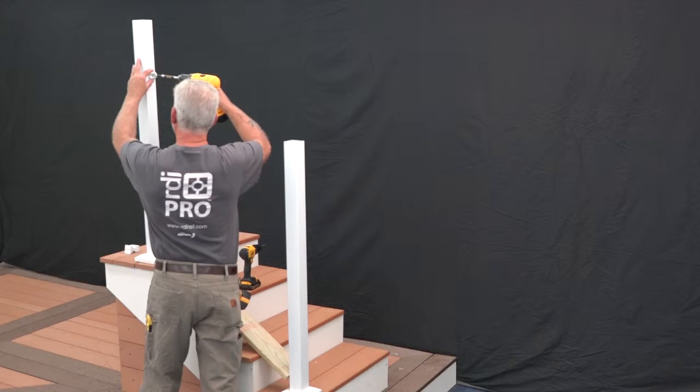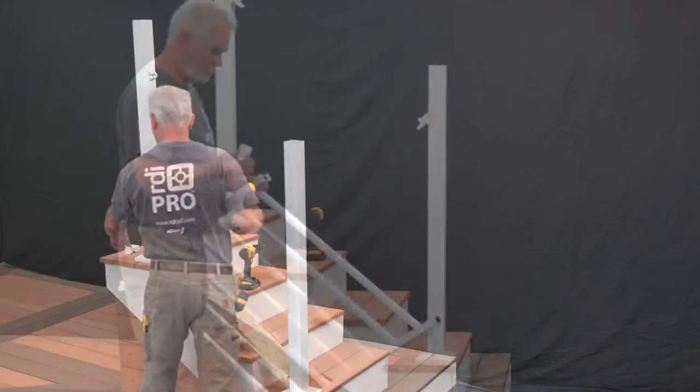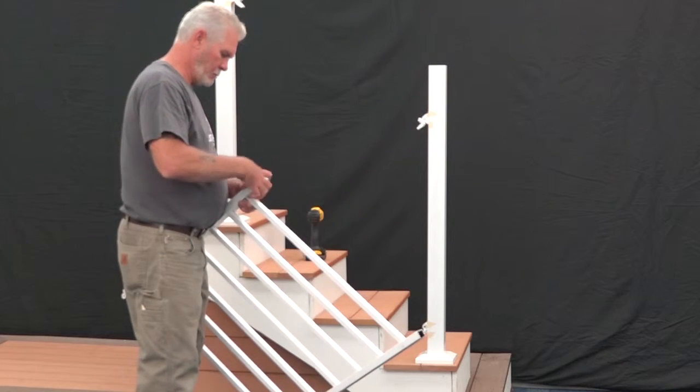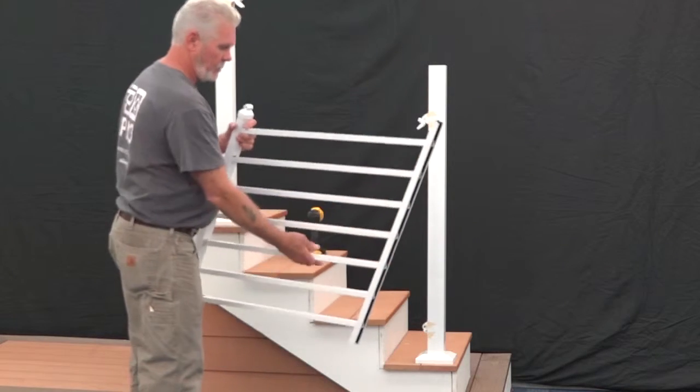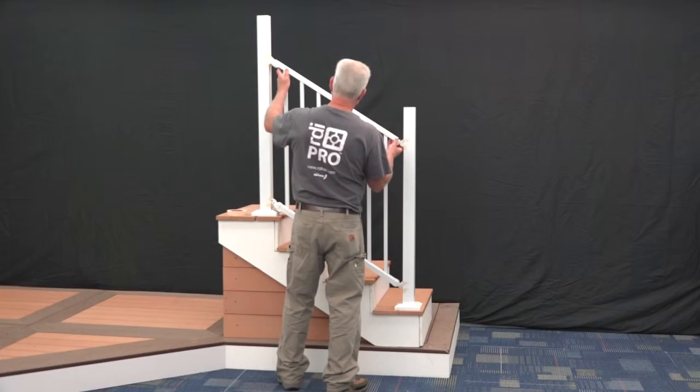Secure the brackets to the post using the non-painted flathead 1 1/2 inch screws provided. Insert the bottom brackets into the bottom rail and align the top brackets. To make things easier, you may want to temporarily secure the brackets with tape first, then test the panel for proper fit.